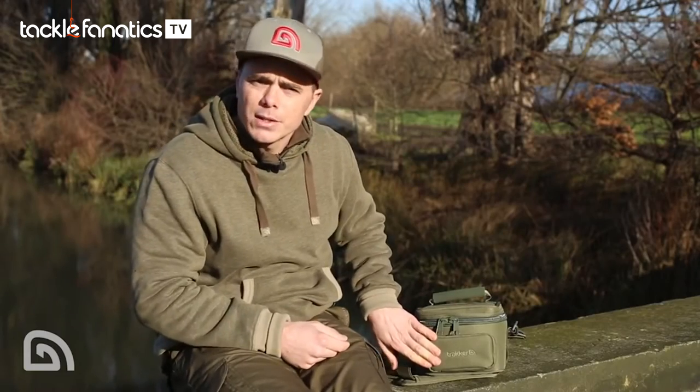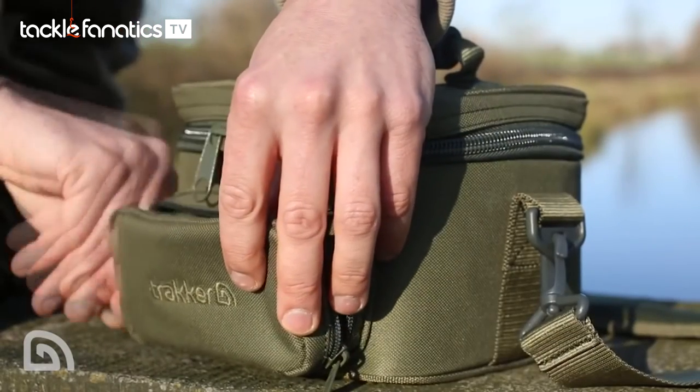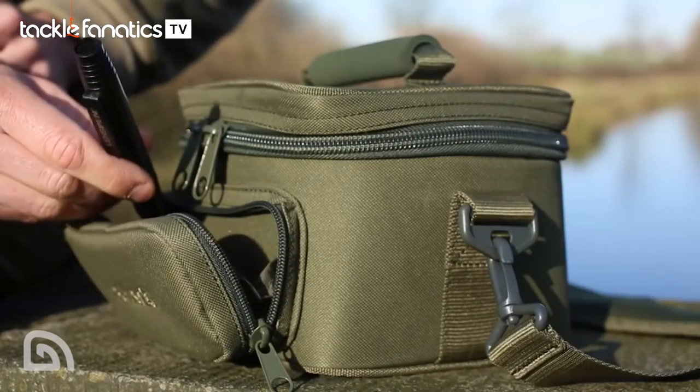Now on the outside of the bag is this small pocket. As soon as you open that you're greeted with three webbing pouches. These are perfect for storing your memory cards and spare batteries. Then you've also got a main compartment that's perfect for storing your cleaning equipment or any other little bits that you need when carrying your camera about.